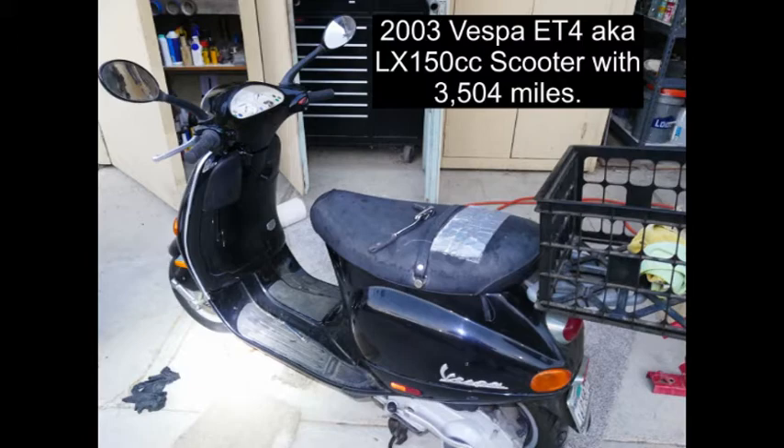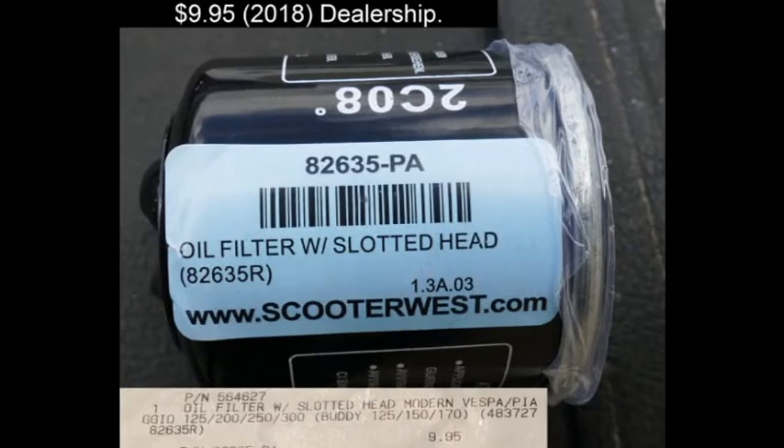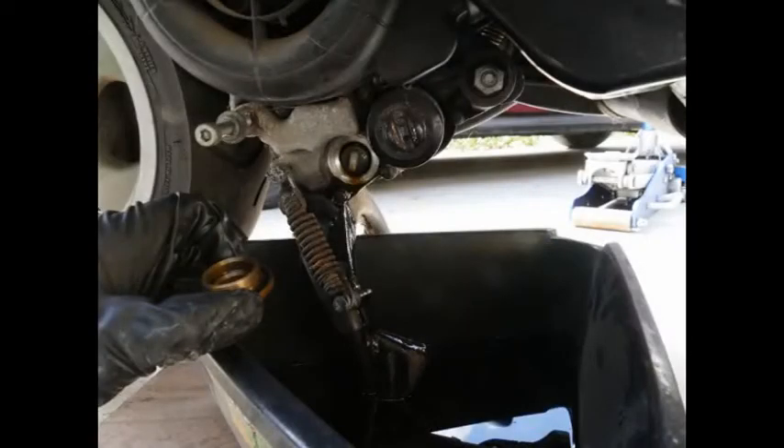I used my impact gun to help get the drain plug off, and a large set of slip-lock or channel-lock pliers to take the filter off, which was also super difficult to get off. This was only the second time the oil had ever been changed, and the filter was super hard to get off, and the 24mm drain plug was incredibly hard to get off. So I decided to drop the exhaust since it had never been removed.